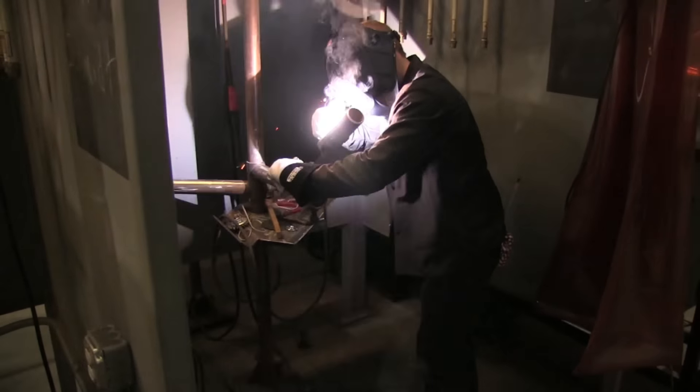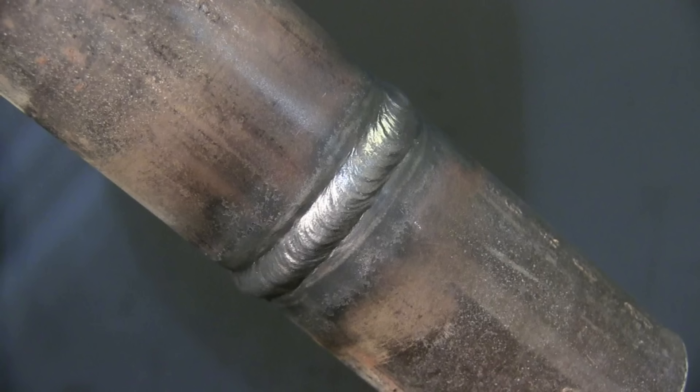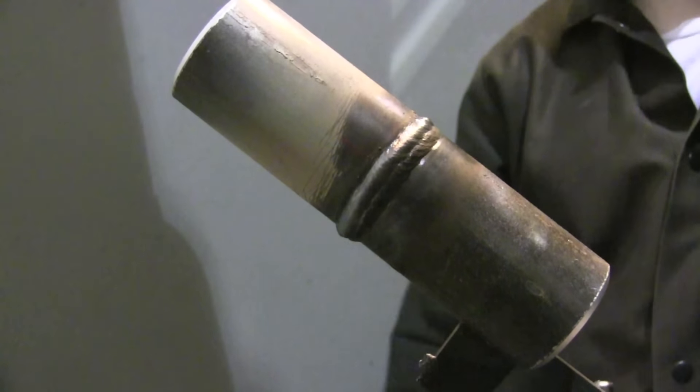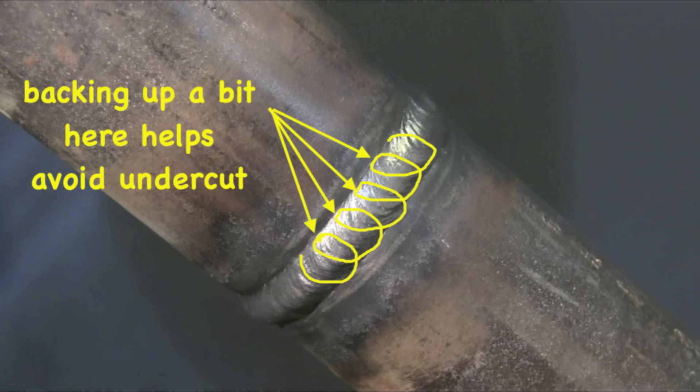Andrew's young so he's got his face all up in it — I couldn't even see the puddle if I was that close these days. That's the finished single-bead cap version. Sometimes it takes more than one bead and the same techniques work. A few key points: this little 3/32 6010 can be cantankerous. Your gap and your land affect how much amperage you need, and just a couple of amps can make a difference. A slightly tighter gap or a slightly larger land generally means you want more amps. Pay attention to how the root is going in while you're tack welding and make fine adjustments before you start the actual test.